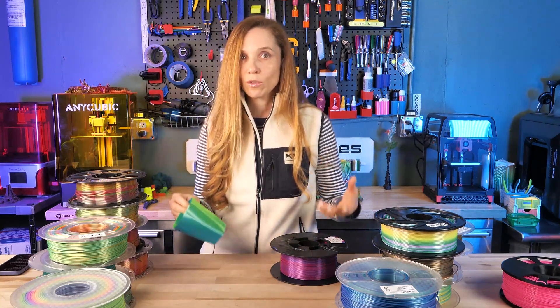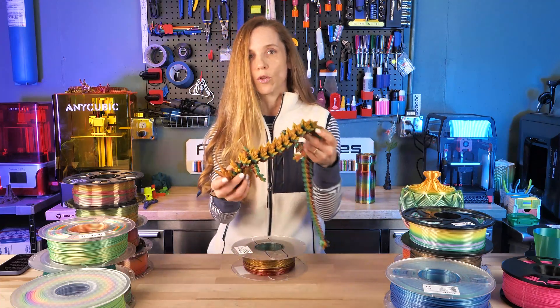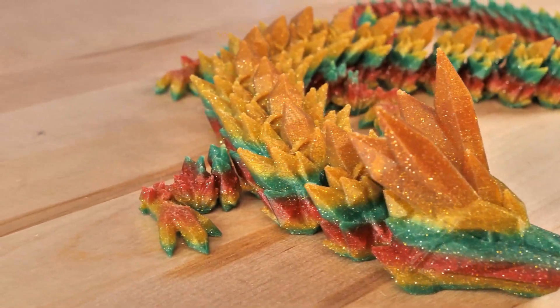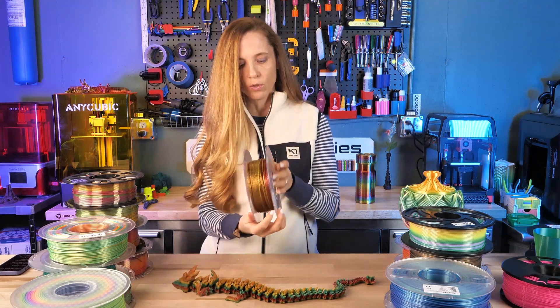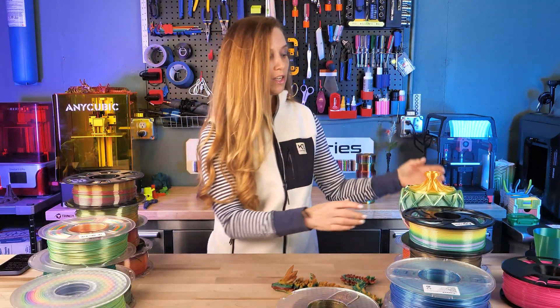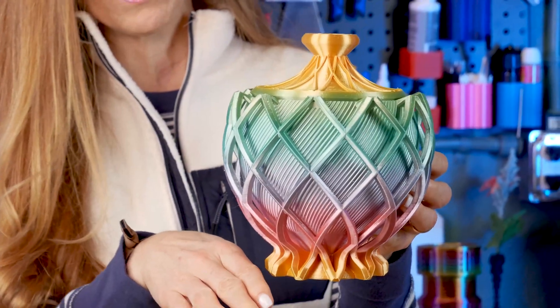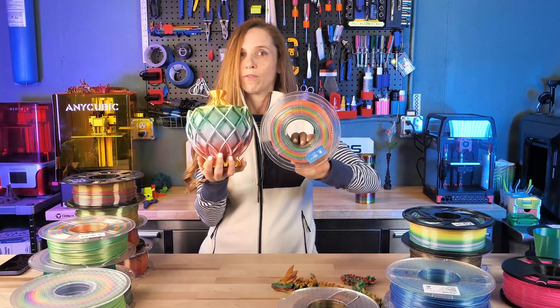The second thing to consider is the style of transition. One style is where the filament finishes one color and moves directly onto the next, creating a more marked change - for instance, going from yellow straight to red. The second option is a continuous change of color, where a transition filament gradually changes through colors the whole way. Here's an example of what that kind of filament looks like.